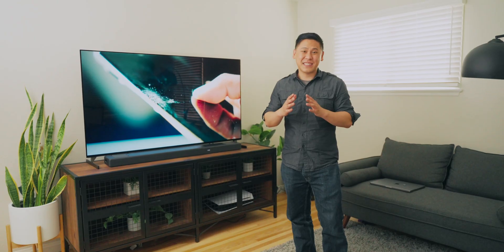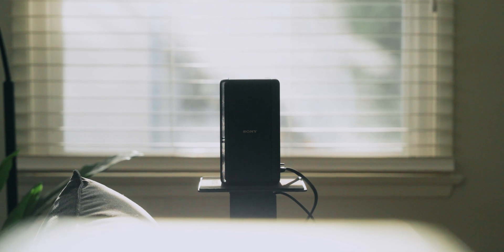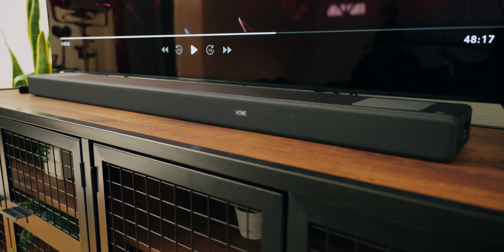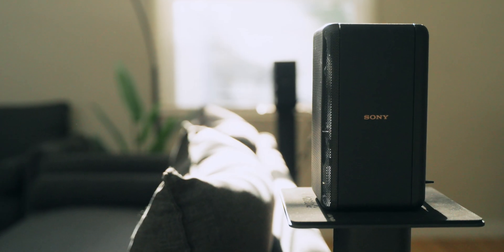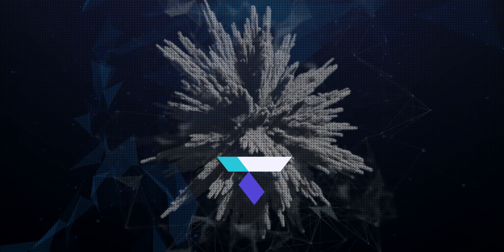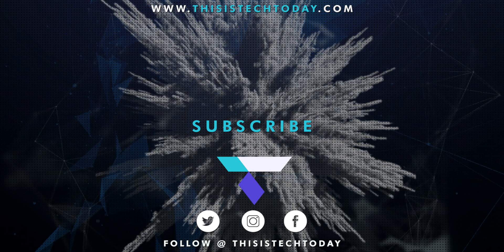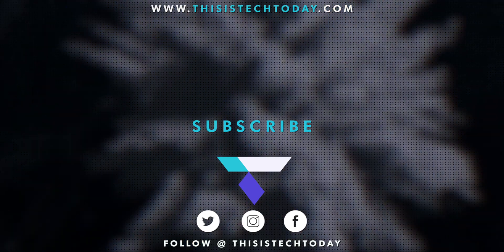That's a taste of the HT-A5000 and 360 Spatial Sound Mapping. Overall, it's really great at creating an immersive 360 experience — you can hear things up in the ceiling, which is crazy and cool, and there's a ton of space in everything you hear. Check out the links in the description below, and thanks so much to Sony for sponsoring this showcase. Thank you for watching — this is Tech Today, until next time.